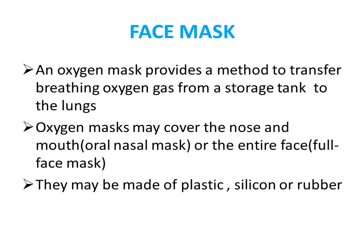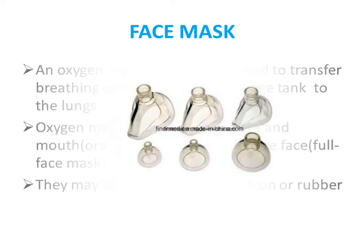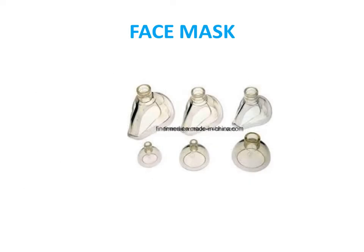The face mask provides breathing oxygen gas from a storage tank to the lungs. Oxygen masks usually cover the nose and mouth. There are three types and they are made up of plastic, silicone, or rubber. Different sizes of face mask are available.